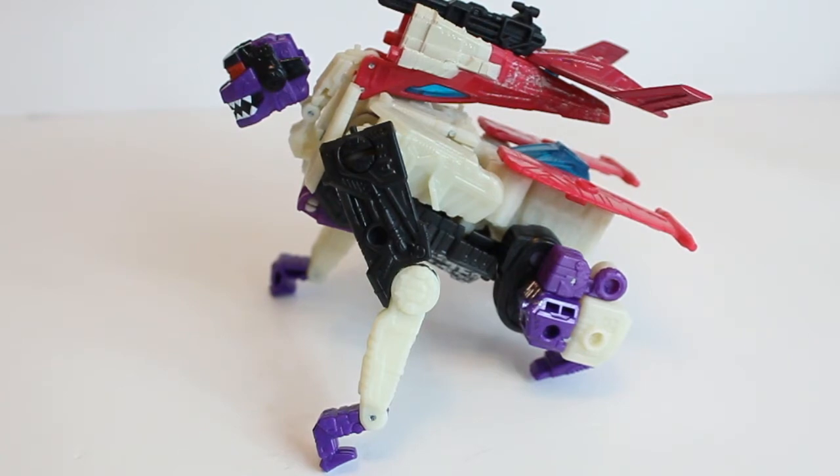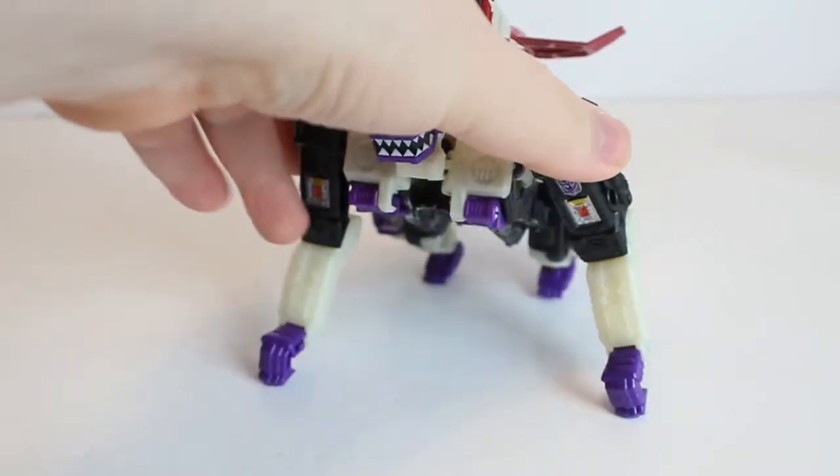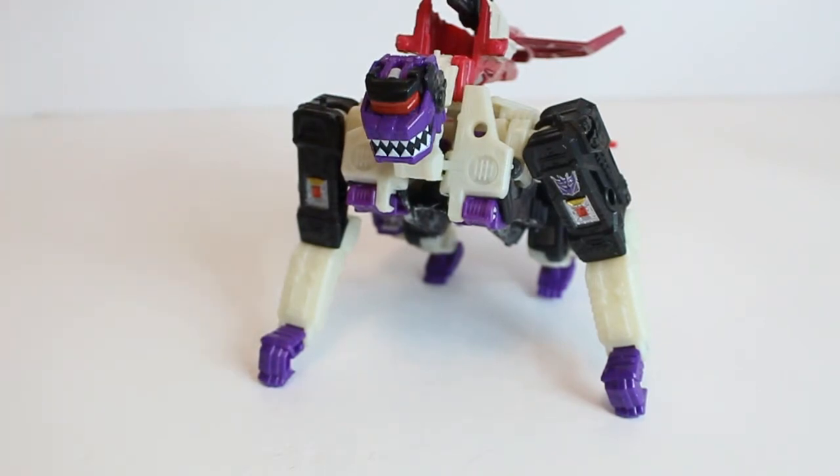This mode is mostly for show unfortunately — it's not a practical transformation, because any slight movement he is going to come apart, which is a downside. That's what Apeface is mostly remembered for — I haven't been in that mode, and unfortunately he can't really stay in it if it's being used as a toy because it will come apart. That being said, let's now convert him into jet mode and finish up the video.